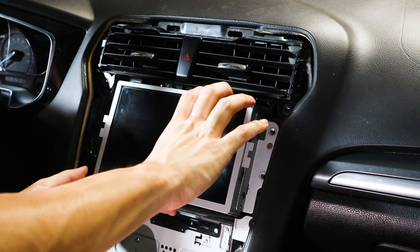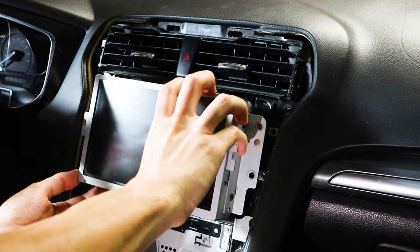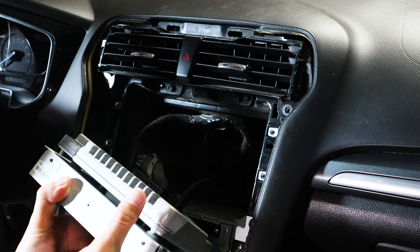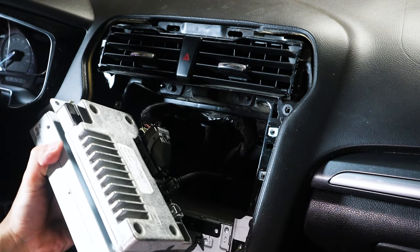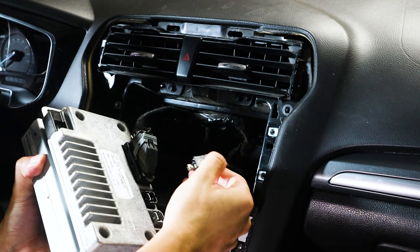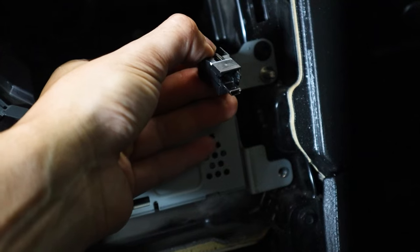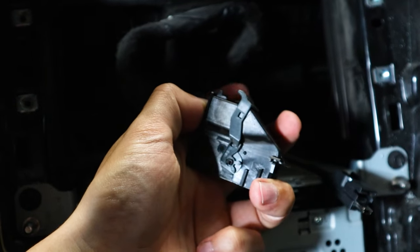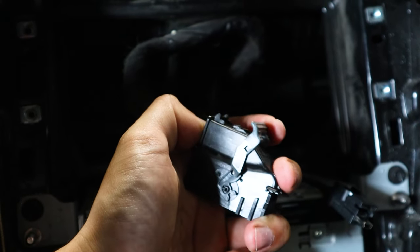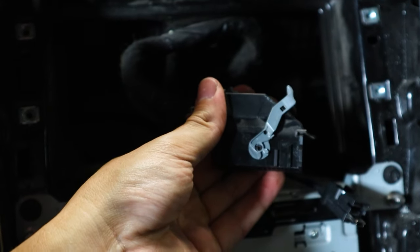I should be able to just take this off now. You have a couple plugs right here. This one's the same — you basically just push down right here at the top. This one, however, has a gray section, so all you need to do is unhook it so you can actually slide it out. And once you slide it out, it comes out as well.